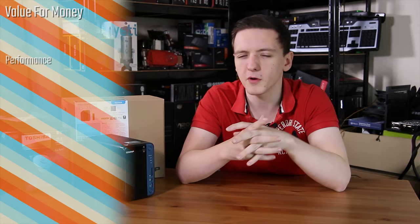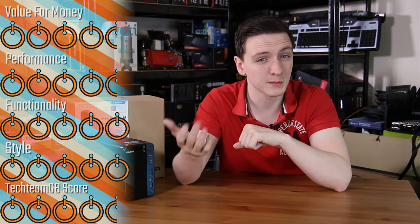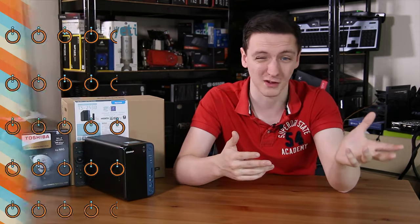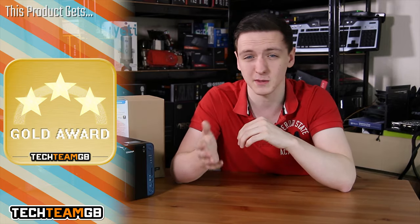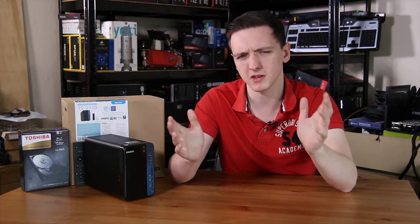For scoring: it's a 4.5 for value for money and a 4.5 for performance. In terms of functionality, this thing is loaded for a 2-bay NAS — USB Type-C, dual gigabit Ethernet, HDMI out, Plex support, lots of apps including web development tools — so it has to be a 5 for functionality. It's pretty stylish too, so a 5 for design. That gives it a 4.5 overall Techium GB score with a Gold Award, as it really is a fantastic, very feature-rich NAS on both the software and hardware side.